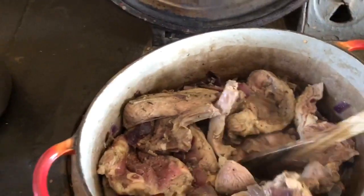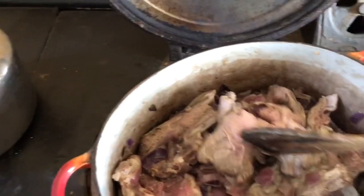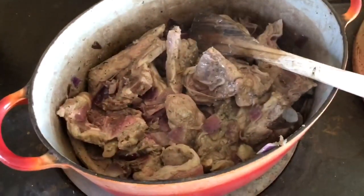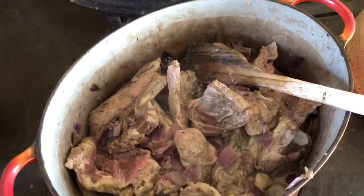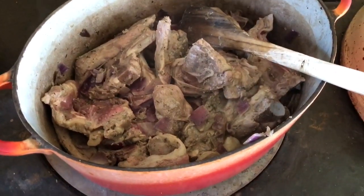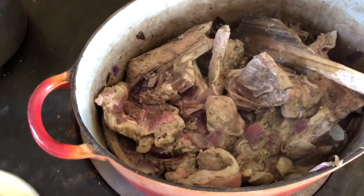I'm cooking on the AGA what I'll call lockdown stew. Basically, I'd thawed lots of lamb chops and had food in because I had visitors who were coming. And because it's more than we can eat ourselves, I'm making a stew of the leftover vegetables that won't last very long.